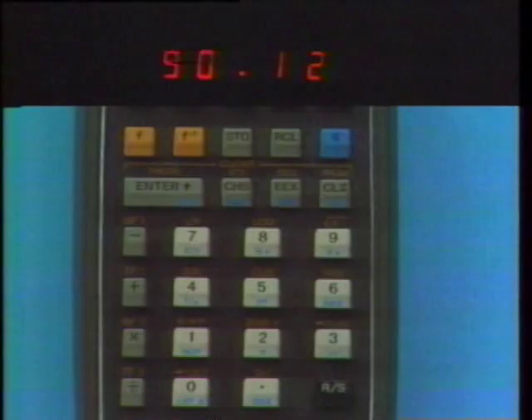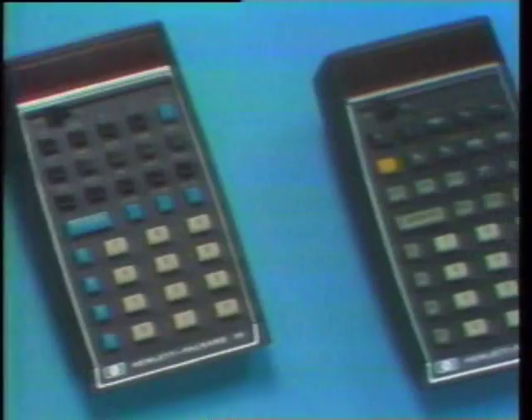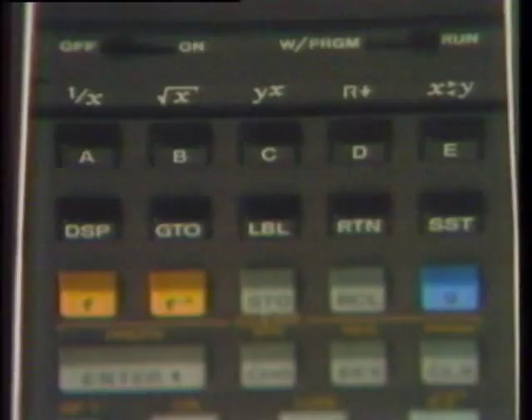Recalling register one gives the answer. Registers one through nine can be cleared all at once by pressing either gold key and then Clear Registers. Most of what you've seen here applies to Hewlett-Packard's other pocket calculators — the HP-35, HP-80, and in particular, the HP-45. To fully appreciate the computing power packed into these calculators and the HP-65, you must operate them yourself. Then you'll know why Hewlett-Packard calculators are the world's finest.